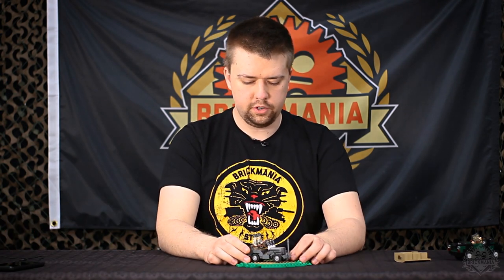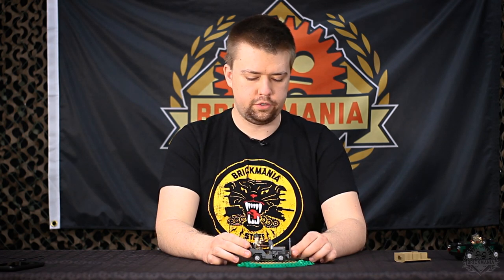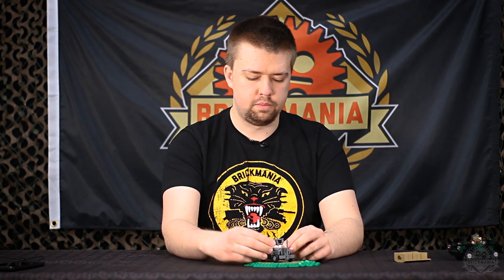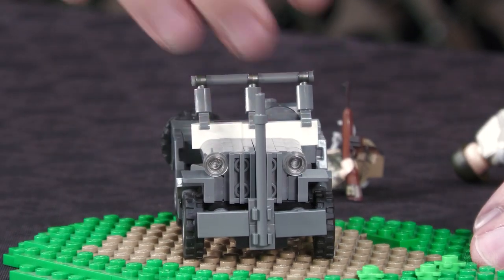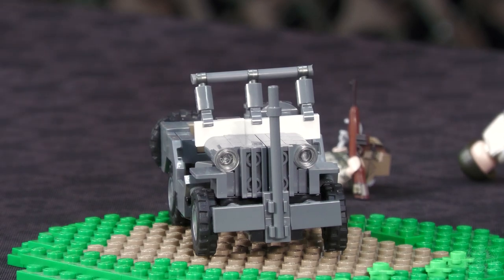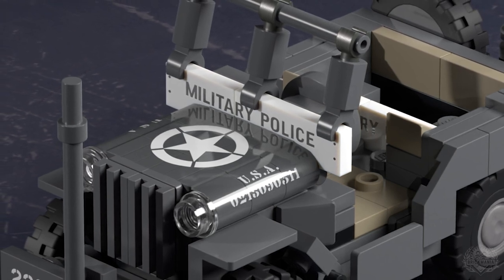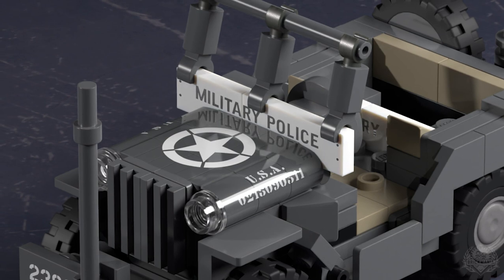This is a Military 4x4, much like the regular 4x4 we had last time, but with a canvas. It actually has these white tiles in front that will be printed for Military Police. A lot of times they kind of just slap Military Police on part of the windshield — sometimes it was a regular gray windshield with Military Police written in white. I opted for the white background to sort of invert it, where the tiles are white but the text will be dark bluish gray.